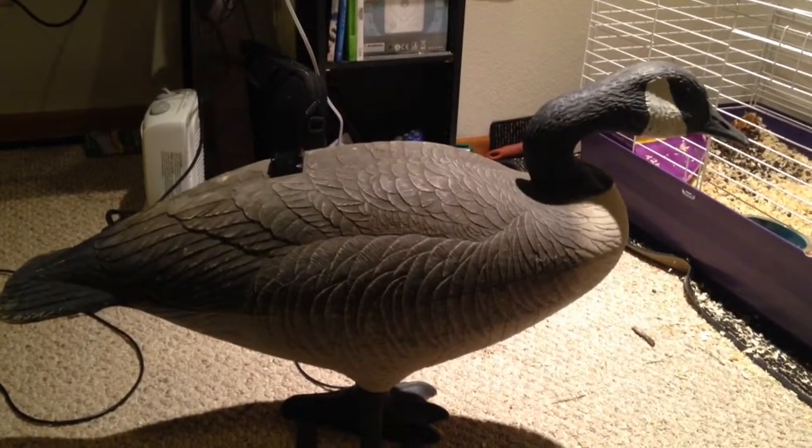So here's my bigfoot decoy — it's just a couple years old. We get these bigfoot decoys because we can throw them in the trailer and not worry about them breaking all the time. There's my mount — I had to put it on sideways because I want it looking out the back and don't want it looking at the head.